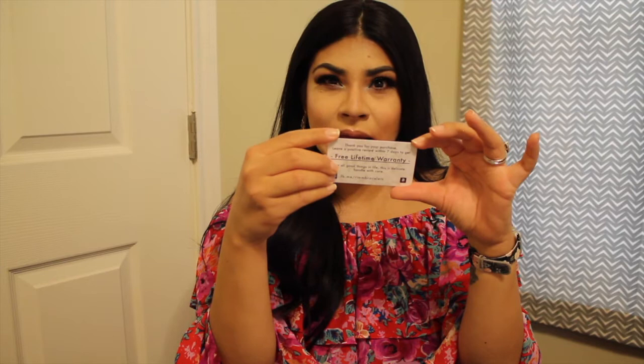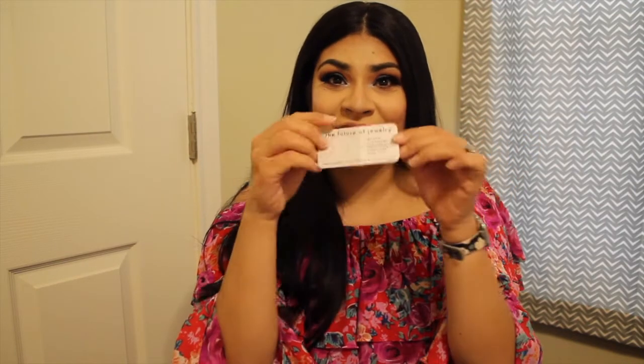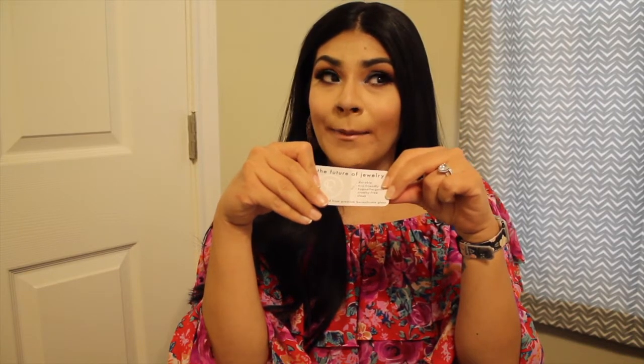The bracelet comes with a paper insert that says 'Free Lifetime Warranty.' It's durable, eco-friendly, hypoallergenic, cruelty-free, sleek, and handcrafted from premium borosilicate glass — I'm not sure if that's exactly how you pronounce 'borosilicate,' but that's the material.